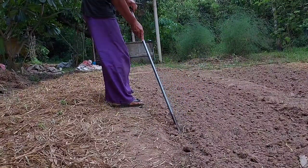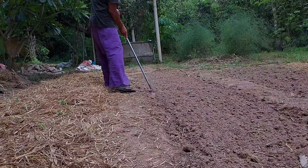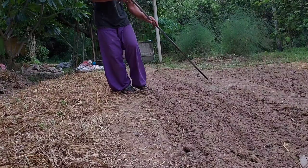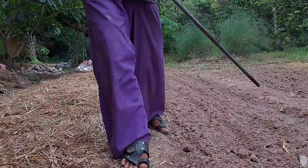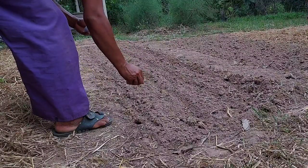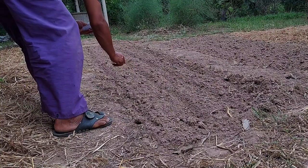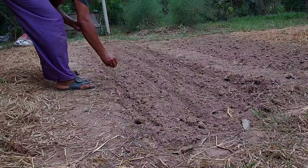To grow carrot is very easy. Carrot doesn't like clay. They love loose soil, sandy soil or loam — that's what they love the most. If there's too much clay, they will not have roots and they don't grow well. So when we make the bed, make the soil as loose as we can and make rows in the bed.